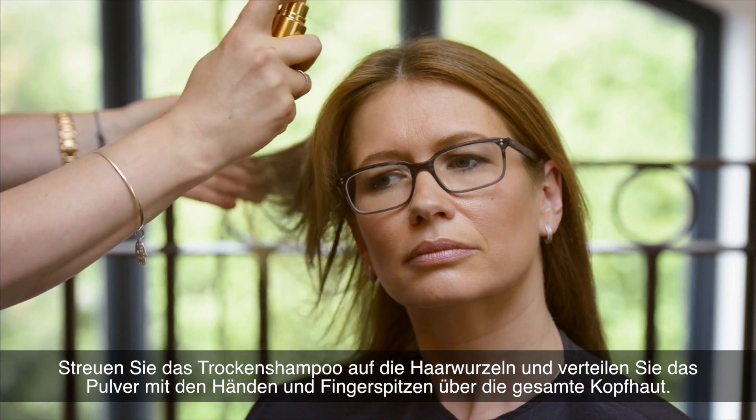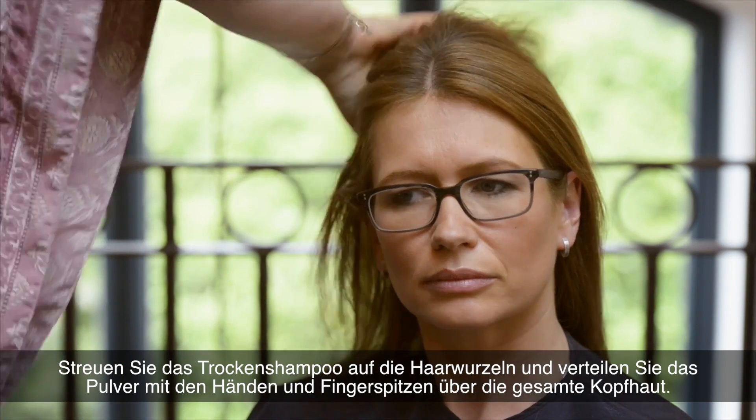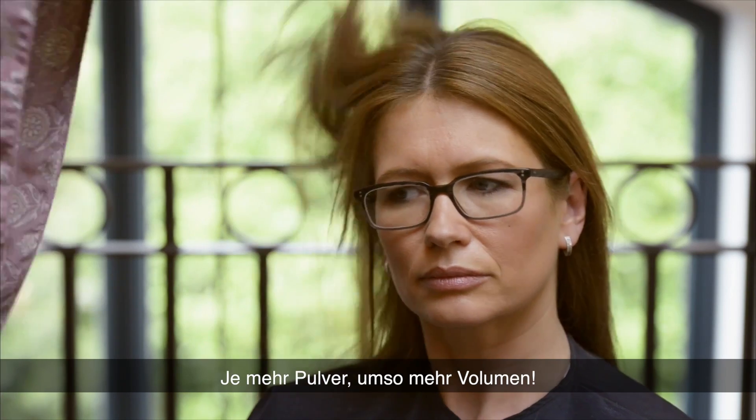Spray into your roots and work through with your hand to give volume. More spray will give you more volume.